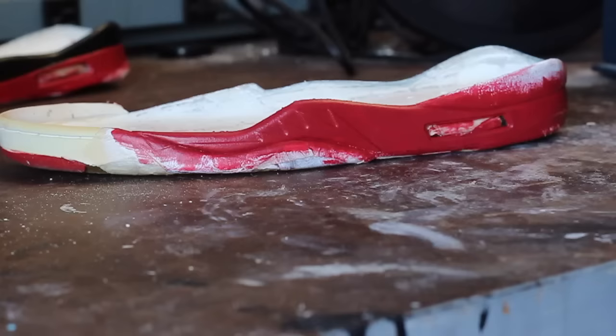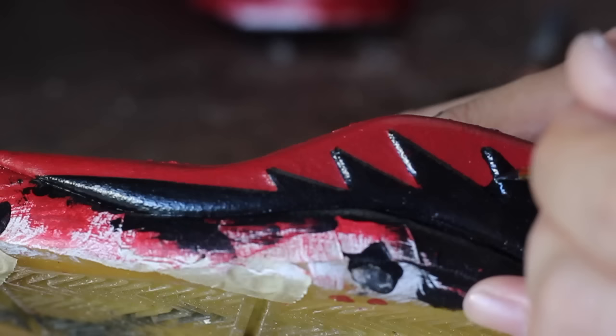We're going to tape up the midsole, add our white base coat, paint the midsole red, and add our black accents. But before we apply our red midsole paint, we're going to mix infrared paint from the collector's edition with black paint to give it that aged look.